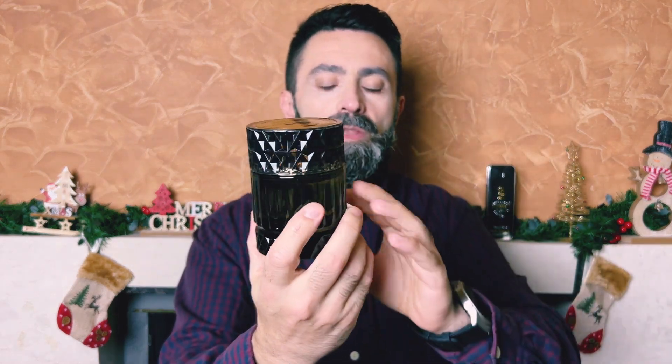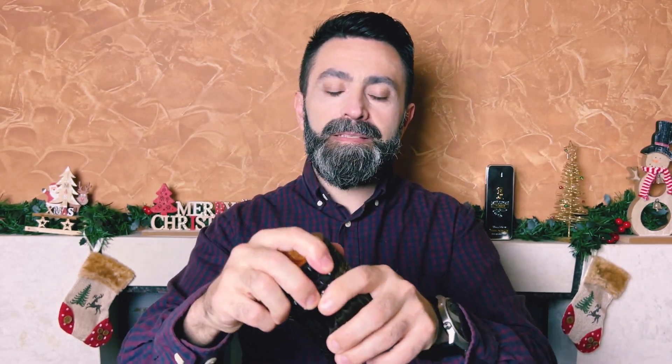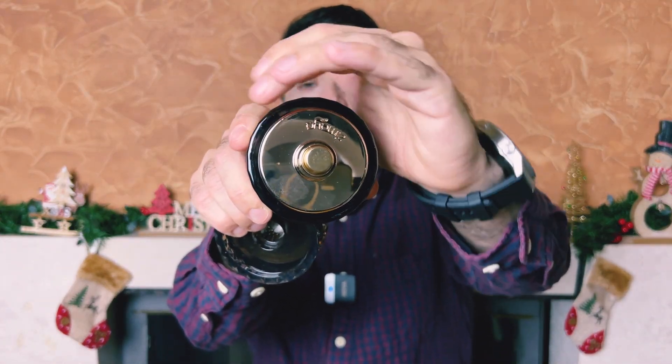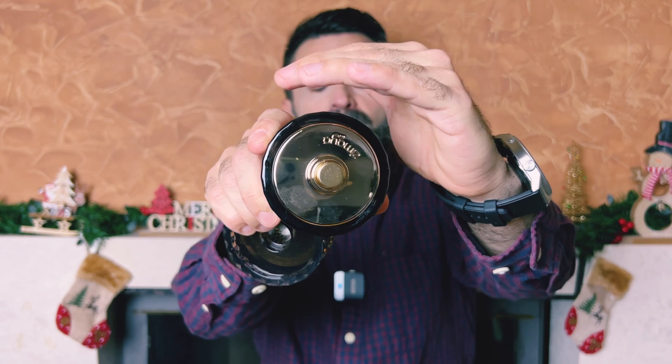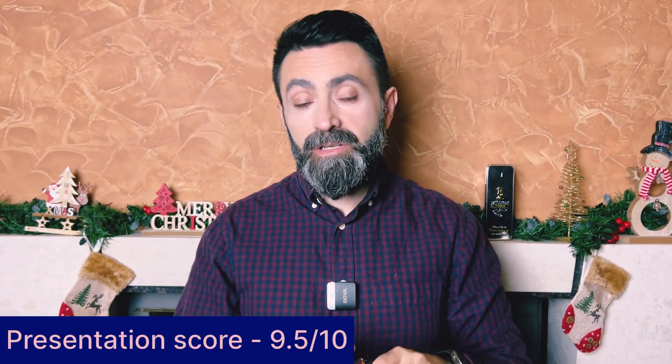Once you open the box, the bottle is very reminiscent of Sharaf Blend, but Sharaf the Club comes in a transparent bottle — this one has a blacked-out glass. The cap is plastic but feels of good quality and is a very snug fit. A nice touch is the Zimaya brand name engraved across the atomizer. All in all, the presentation and packaging is really, really nice.